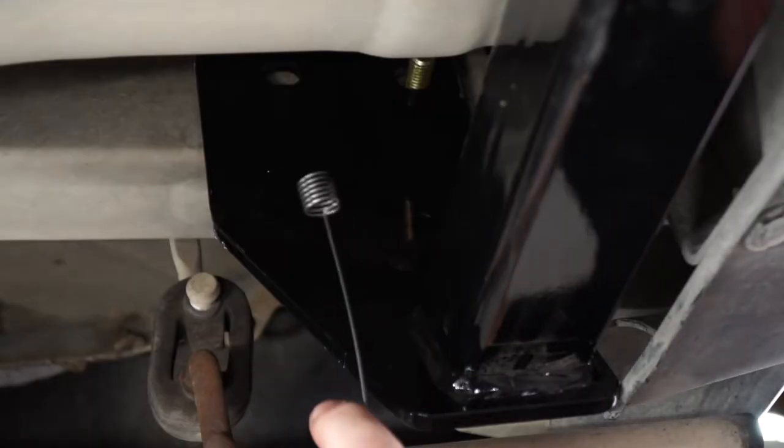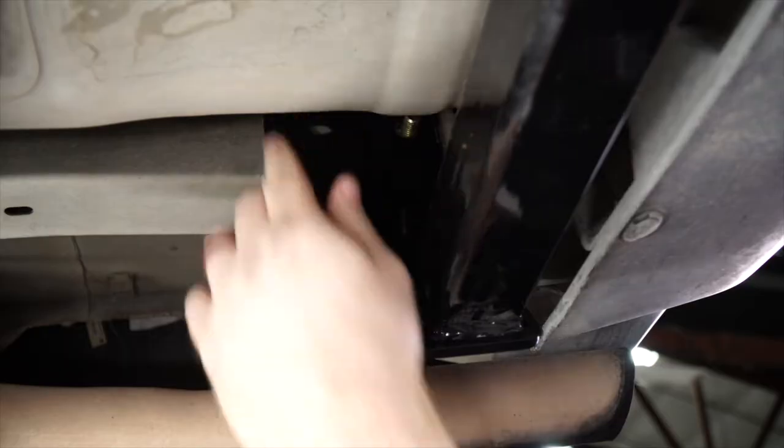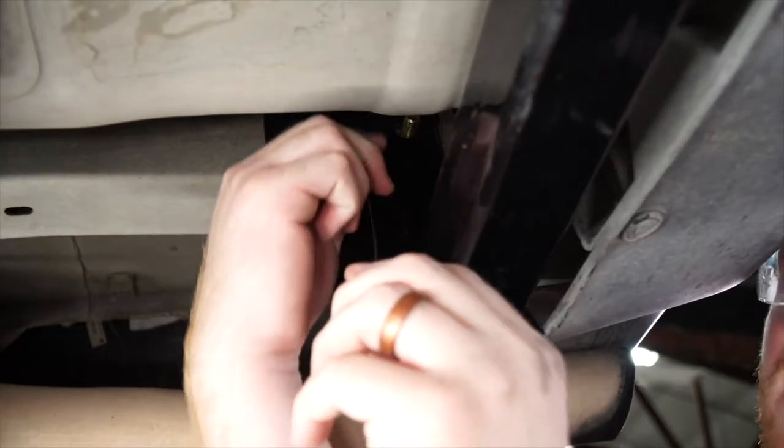Next, we'll take our included fish wire, and we're going to run it through our other attachment hole and bring it back towards our access hole.